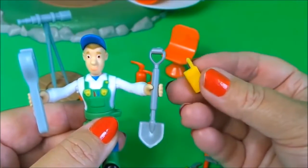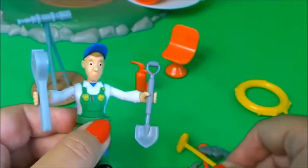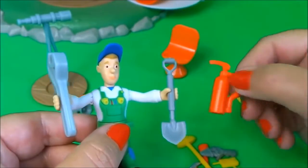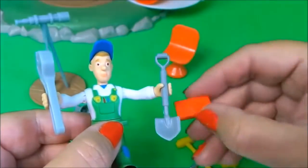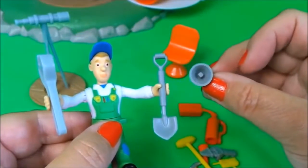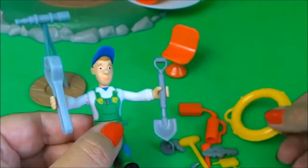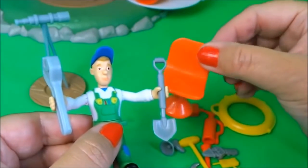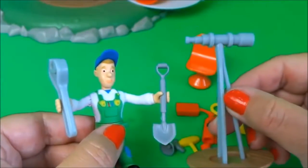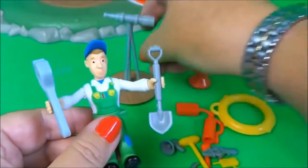And there's another walkie talkie there, and a very large hammer, and also a fire extinguisher, and a first aid box, and a loudspeaker. Also in the set there's a life ring and a swivel chair, and also a telescope. So let's put some of these things inside the lighthouse and see how it works.